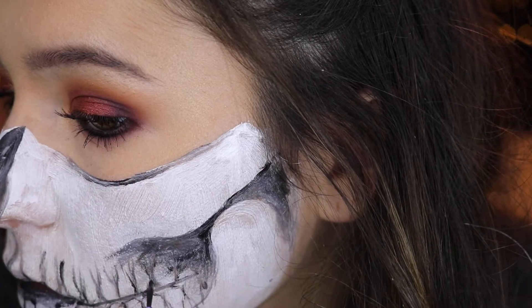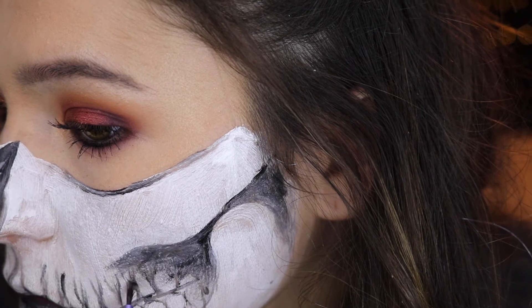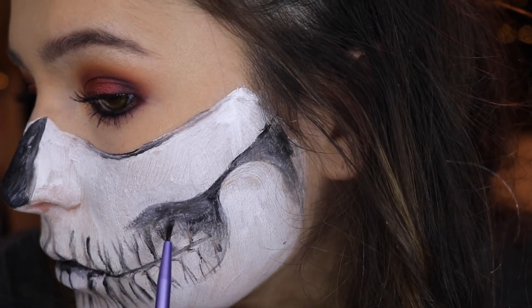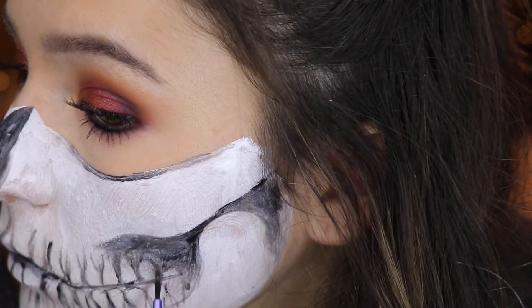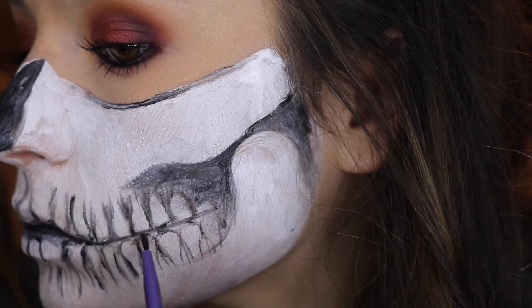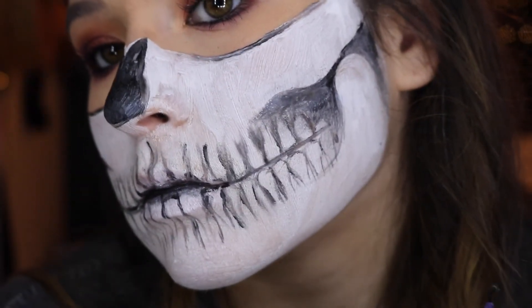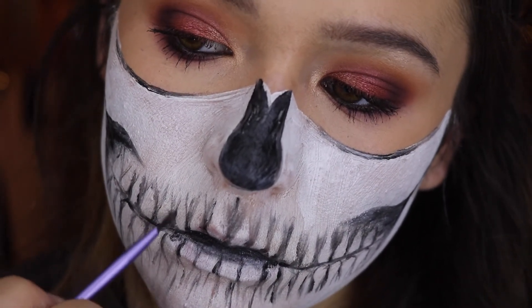Now I'm taking a different brush with some black eyeshadow and concentrating it darkest between the teeth, right under where the curves are, and then fading it upwards. This makes them look really realistic and pop out. This was the hardest part for me so really just take your time — the more shading you do, the more realistic it looks and the better it turns out.